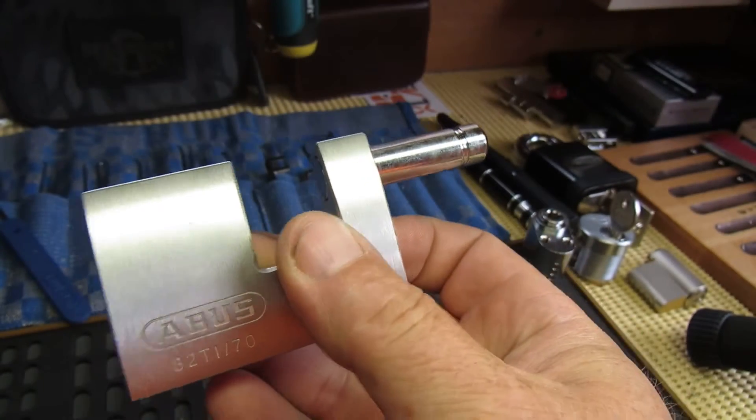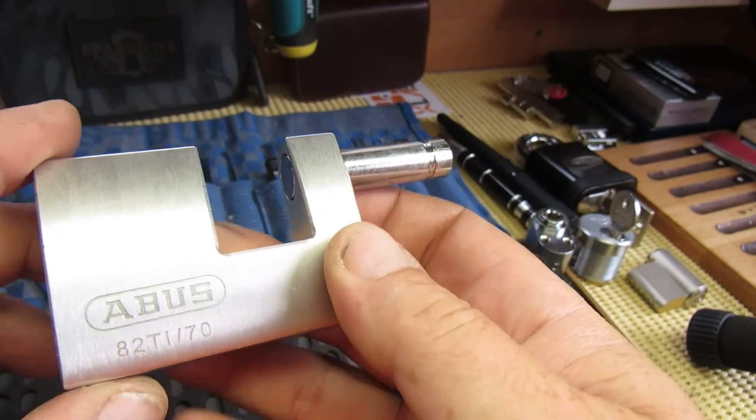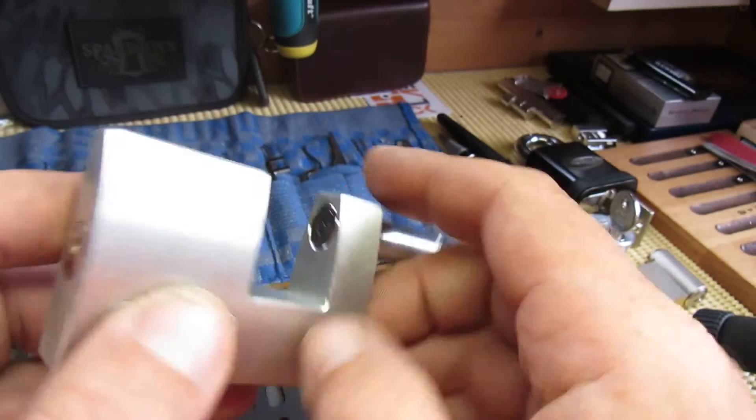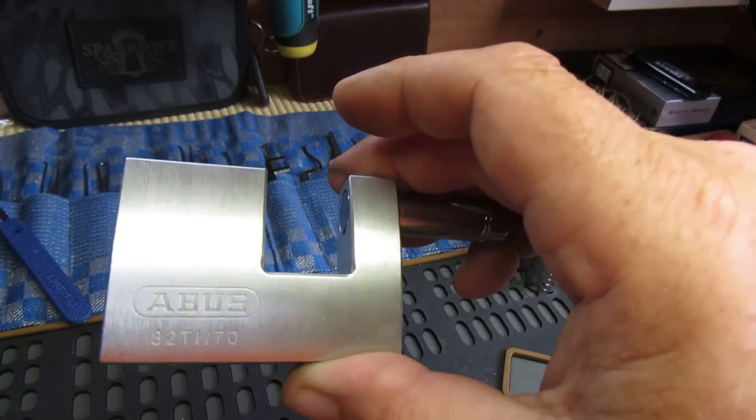There's the titanium 82Ti70 — picked! Anyway, thanks for watching, see you again soon. Bye!